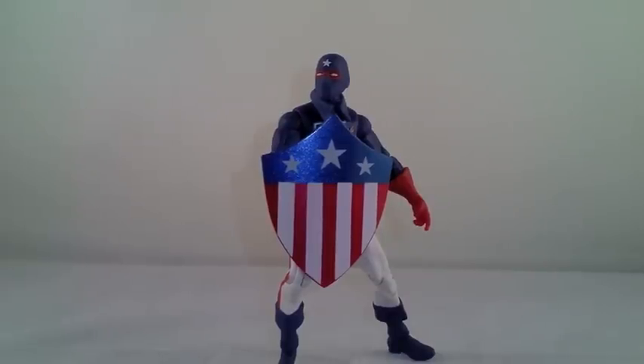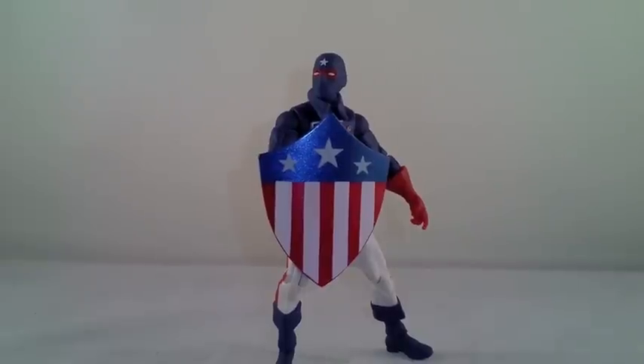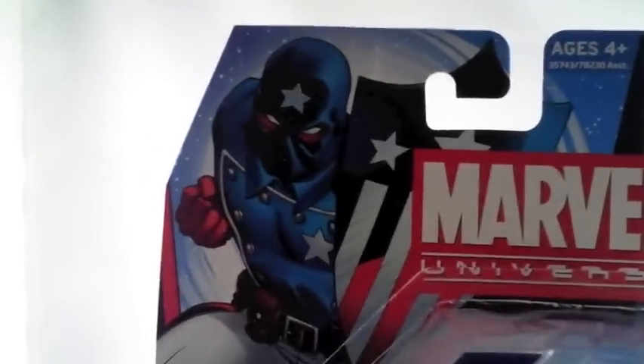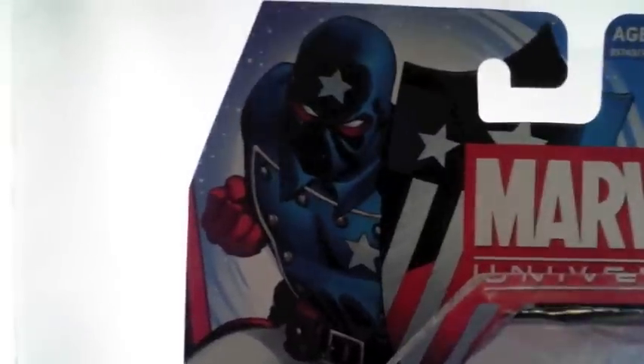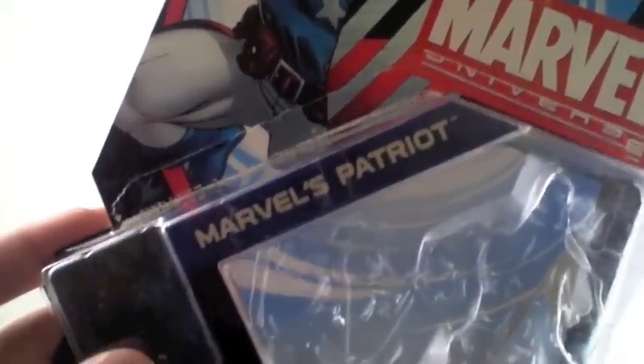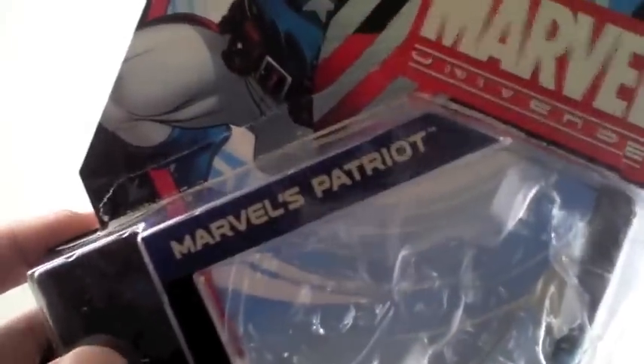So here he is — the Marvel's Patriot. This figure is part of series number four. He is number two in that series. Let's look at the box art really quick. Ed McGinnis did the art on this one. I'm not the biggest fan of Ed McGinnis because of his cartoony style, but this one is not bad at all. Marvel's Patriot — I don't know why they say Marvel's Patriot; maybe DC has one.